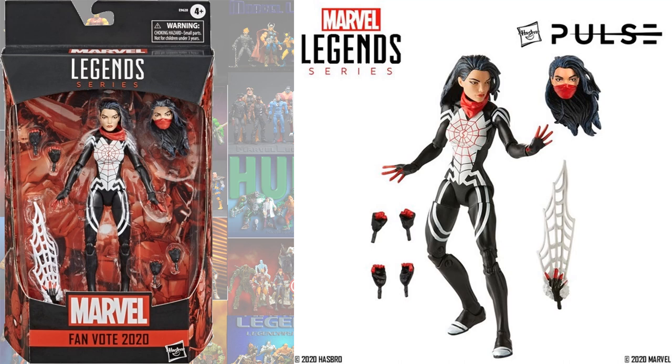As a fan vote winner for 2020, Silk won. Here is the repaint of Silk.